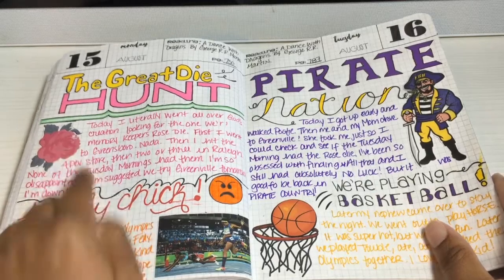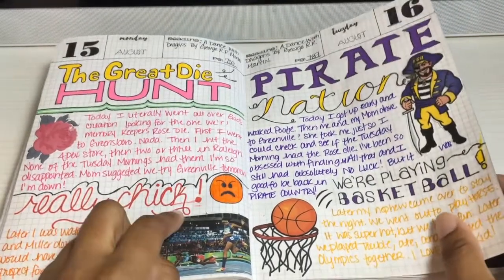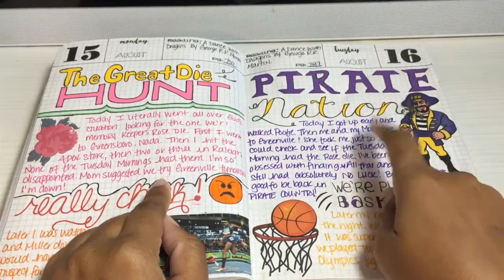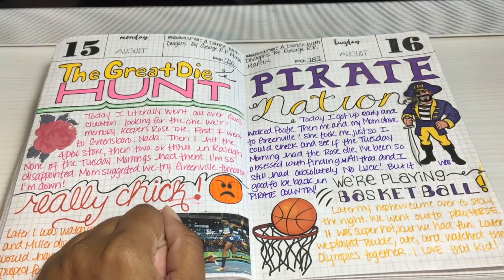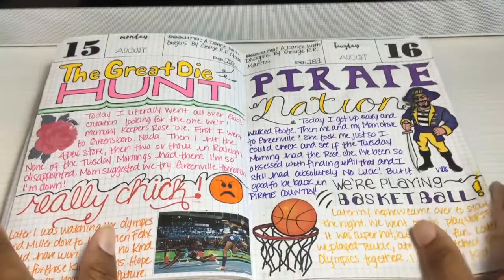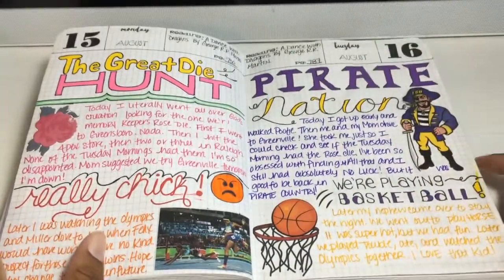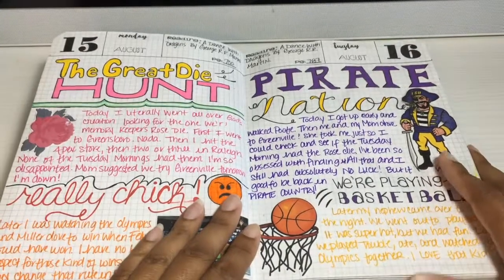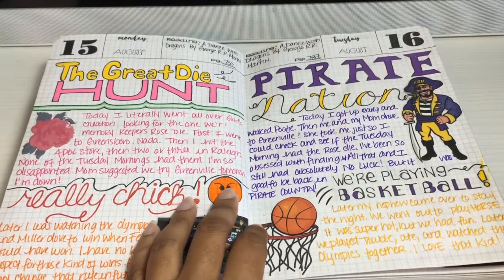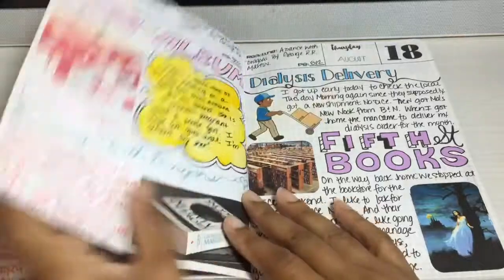I have been hunting down this die — I couldn't find it for a long time. I went to Tuesday Morning; I even went all the way back to my college town to look at their Tuesday Morning — it's like a two-hour drive for me — and still didn't find it. But it was fun going back. I love revisiting my college town; every time I go there's something new up and they've completely revamped that area.